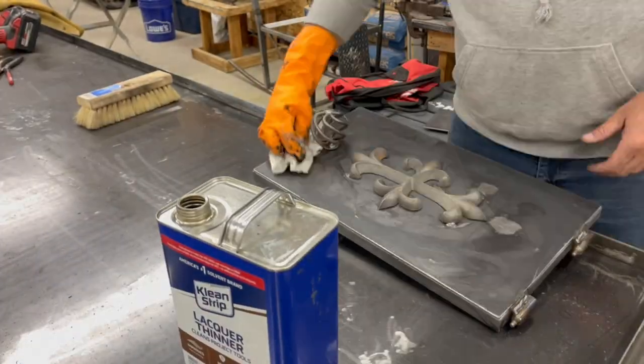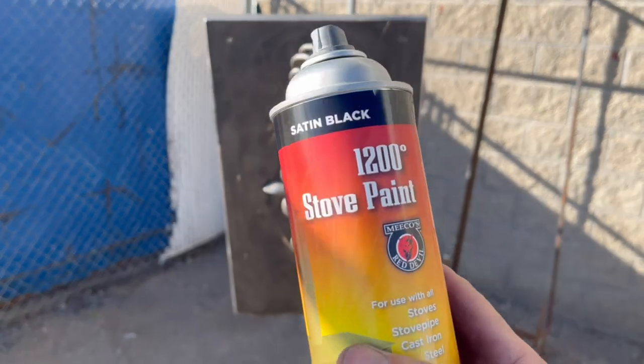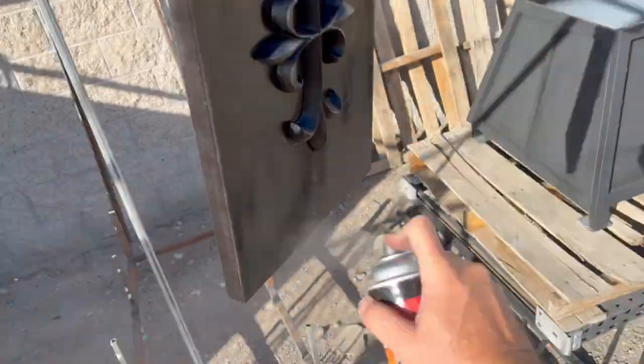Clean it up really good with some lacquer thinner and prepping it for paint. We've got some high temperature stove paint — this is the Red Devil brand satin black.